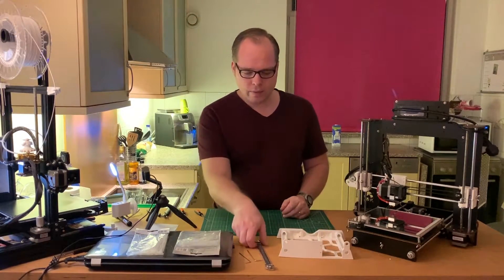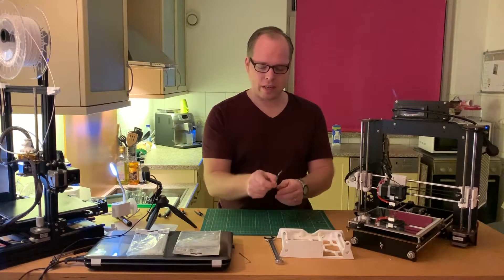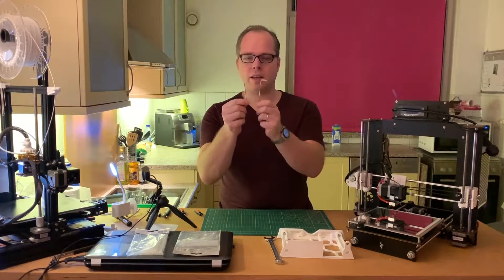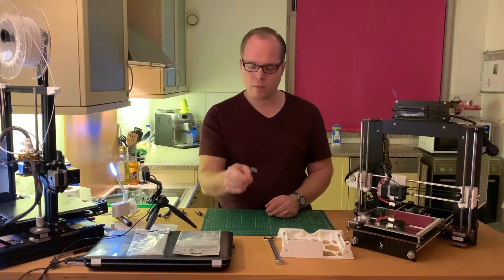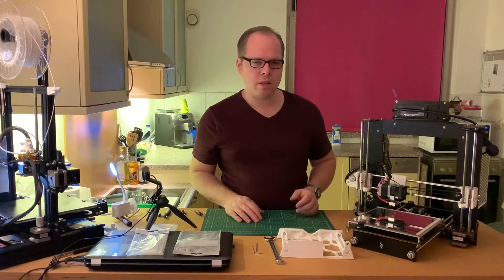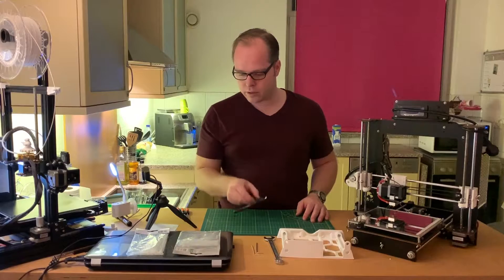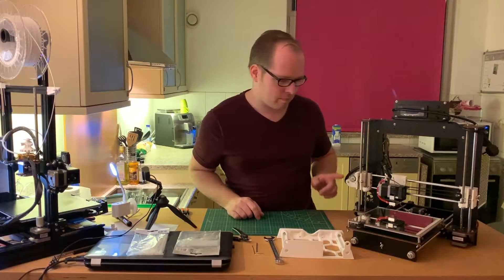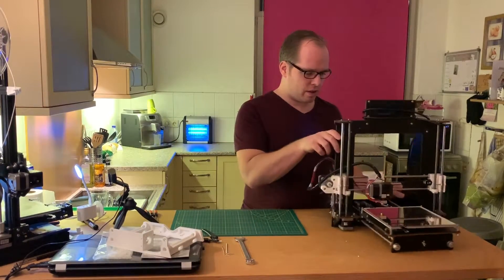For installing we need one spanner, number 17, and two allen keys — I don't know the exact size, but your 3D printer usually includes some allen keys. You'll also need a few zip ties and maybe a cutter tool.